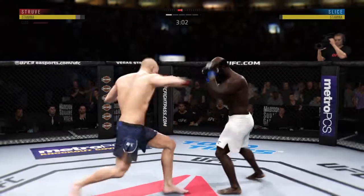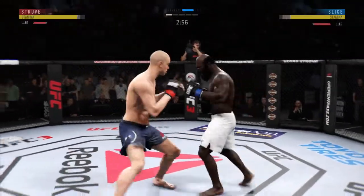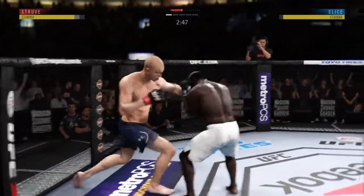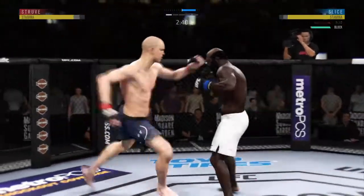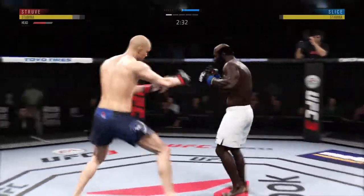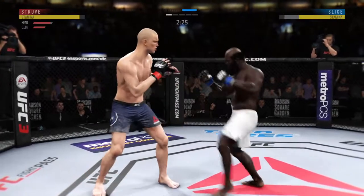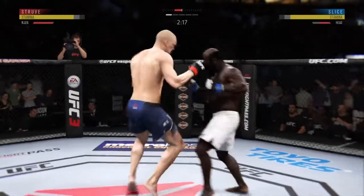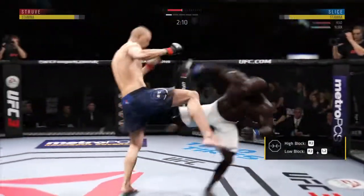Again with that leg kick. Struve gets caught by the inside leg kick — a few more and that'll leave a mark. Elbow to the head. Slice gets caught by the inside leg. Kick to the body by Struve, and he's down. Changes his stance — you'll see a lot of this from this fighter. Nice right hand. Slice's lower jaw is starting to show some signs of swelling, Joe.